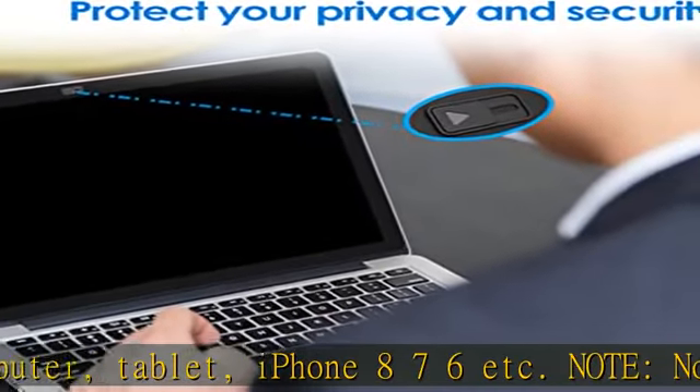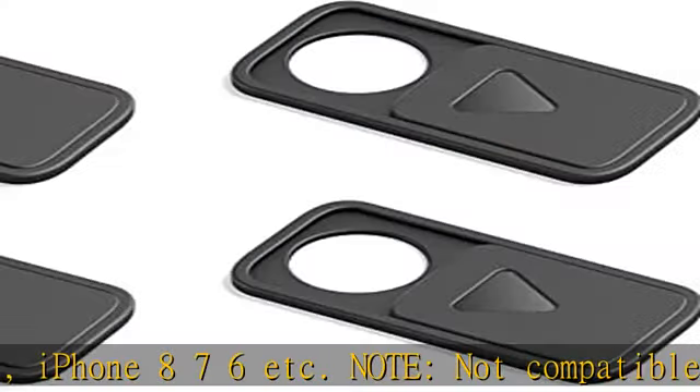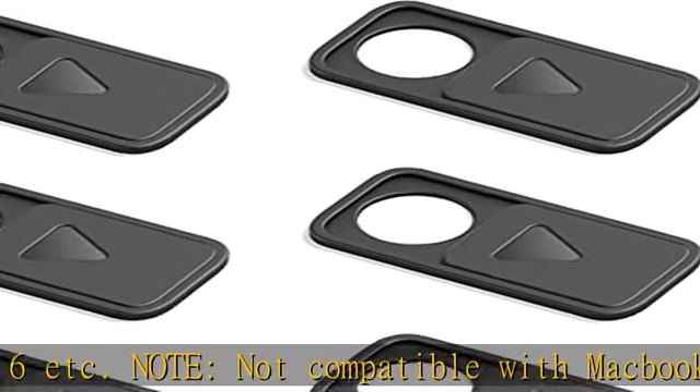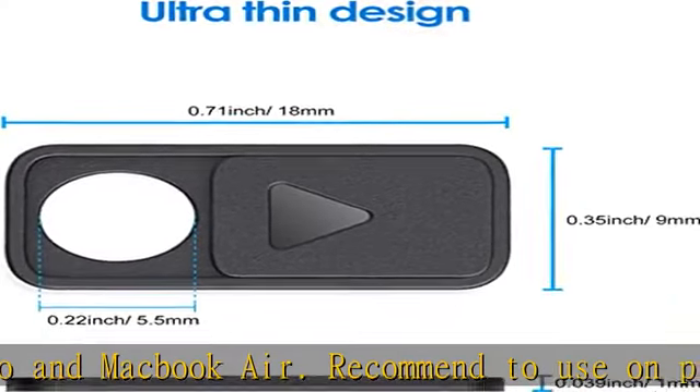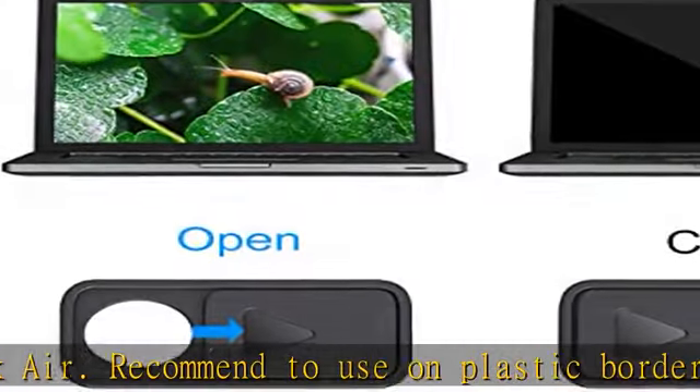High quality: made of durable ABS plastic with strong adhesive on the back. Attaches to your device firmly and switches smoothly. Won't move randomly or fall off easily once attached.